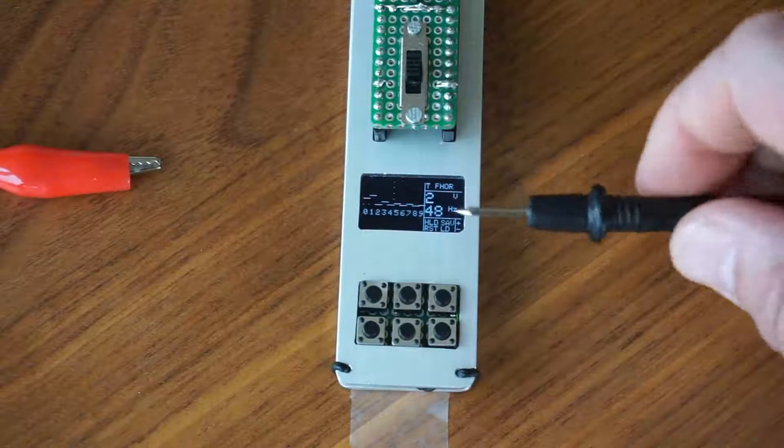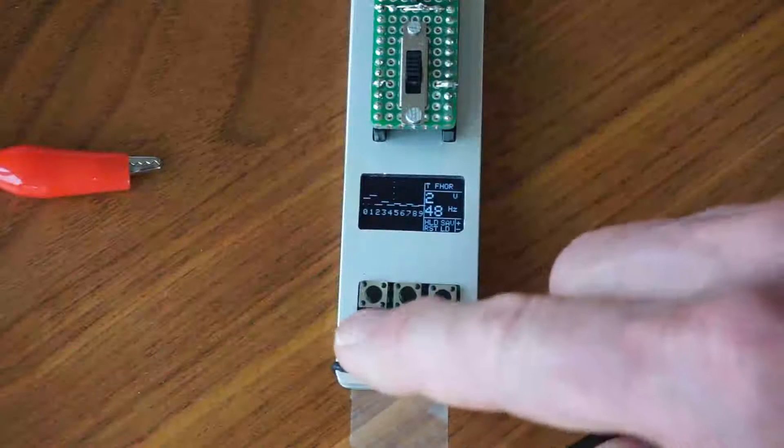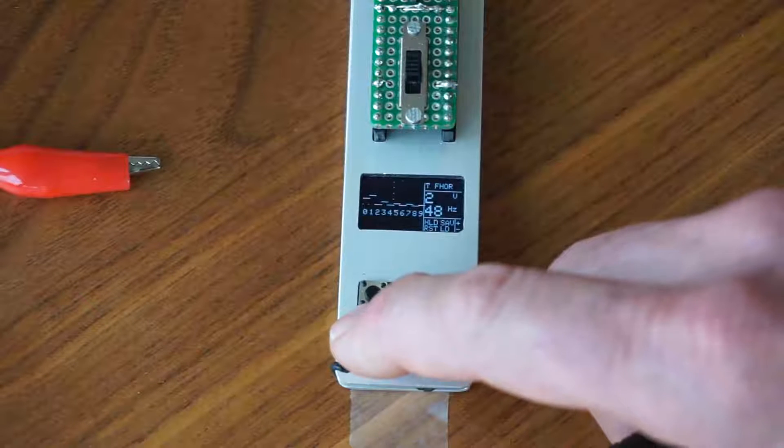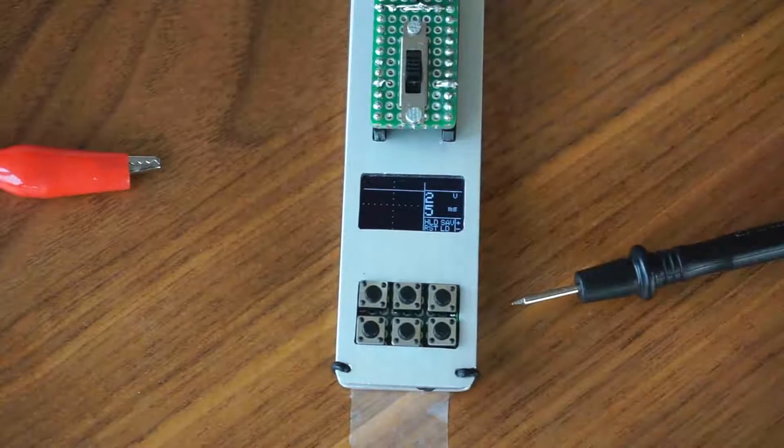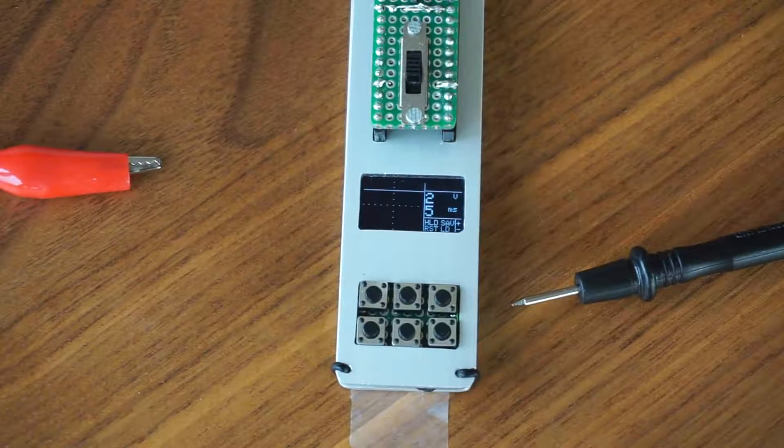There is one further key — the reset key, where I can reset to the default values. That's it, thank you for watching, and bye bye.